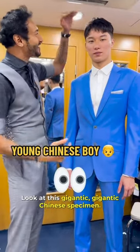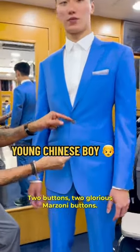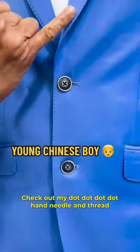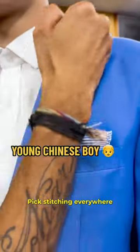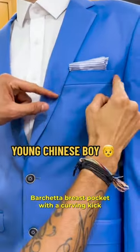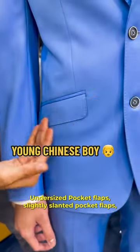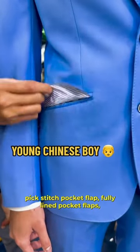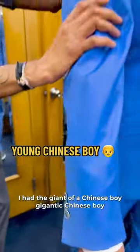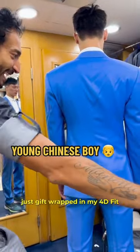Look at this gigantic Chinese specimen — I love it. Two buttons, two glorious Marzoni buttons. Check out my hand needle and thread pick stitching everywhere, narrow semi-notch lapel, bucket breast pocket with a curve and kick. There is the peak of my pocket square, undersized pocket flaps, slightly slanted pocket flaps, pick stitch pocket flaps, fully lined pocket flaps, functional cuffs.